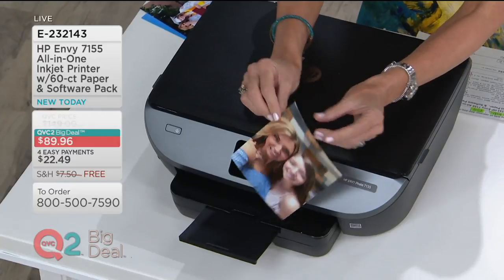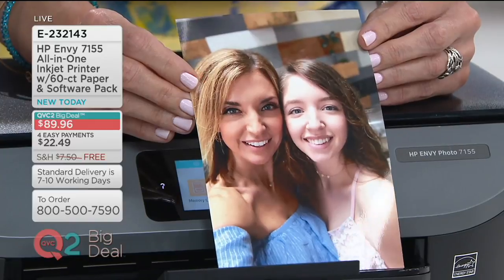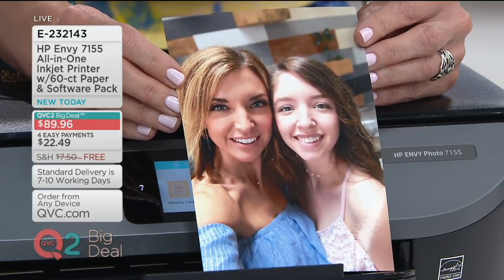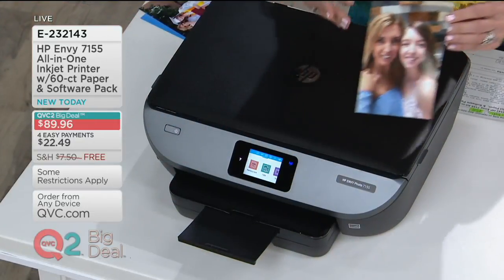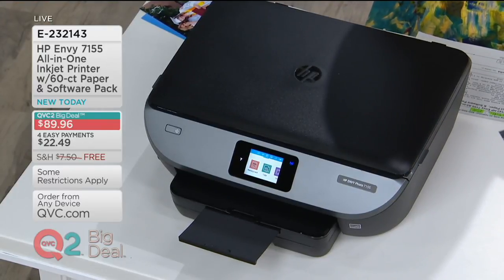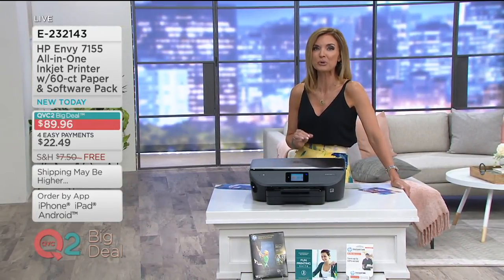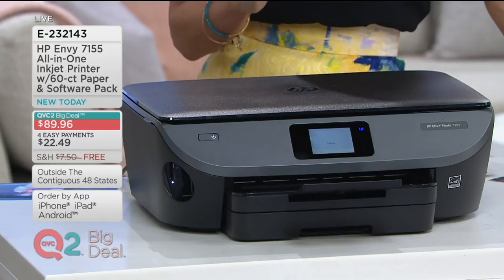Justin is already going to make me tear up right out of the gate with high-quality photographs. Jen's got both hands on the photo — why is she not at a keyboard? Why are there not wires connecting her computer to the printer? Instead, this is happening digitally from our guest Justin's tablet. The HP 7155 is at less than $23 a month with free shipping and handling today for the next 24 hours only. You can pick up this great printer, copier, scanner, and so much more.